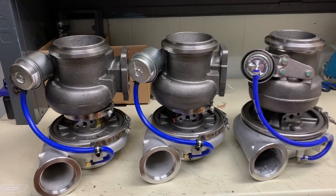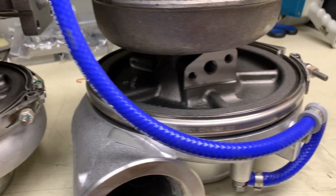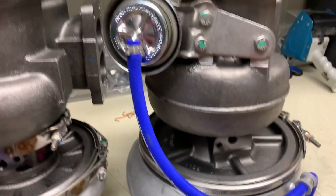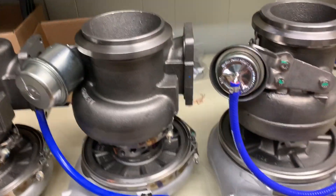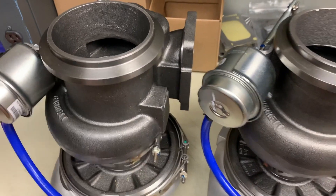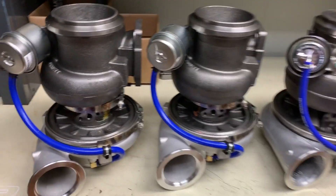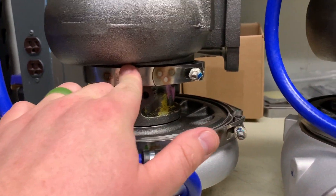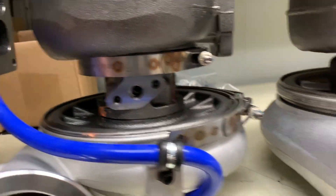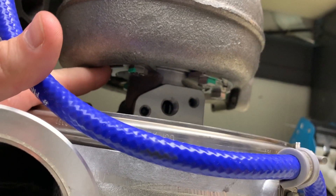Oil feed is going to be the same across all three units, so it's going to bolt up just the same. Actuator placement is the same; the way the bracket sits is slightly different. Exhaust mounting is going to be the same, so there are quite a few similarities in these turbos. From a design standpoint, both of the Garretts use a V-band on the compressor side and V-band on the turbine side. But on the Borg Warner, you have V-band on the compressor side and a bolt design with a C-clamp holding the turbine side on.